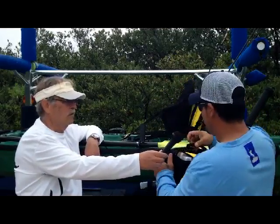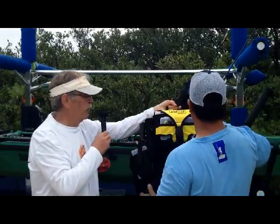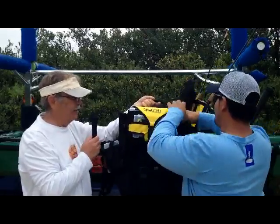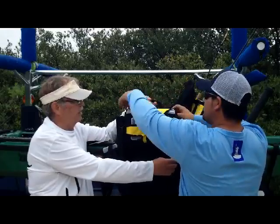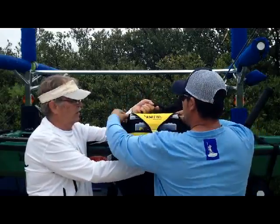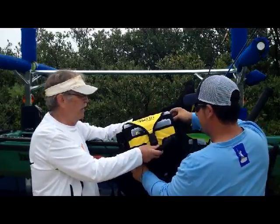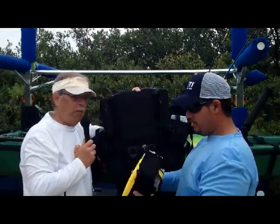The other thing the handle is good for is this nifty little tackle pack that it comes with. This comes apart with four easy clips — two on the top, one button. Pop. Here's your tackle bag, which is really nice. It has a handle right here so you can just hold it.